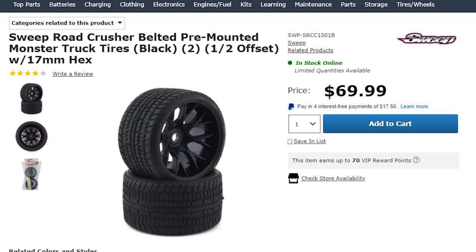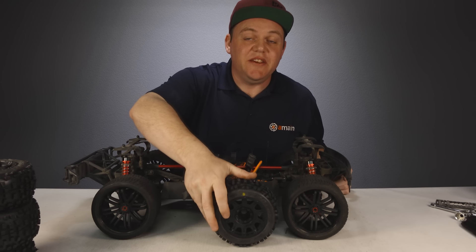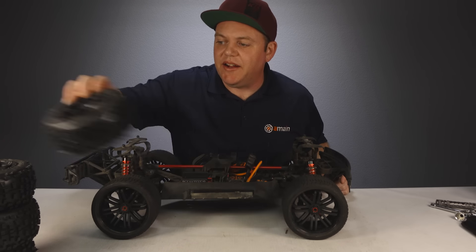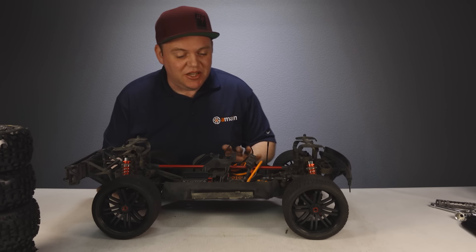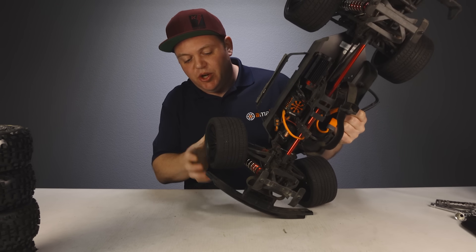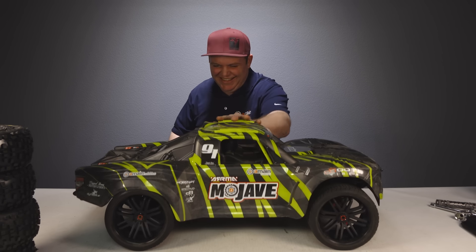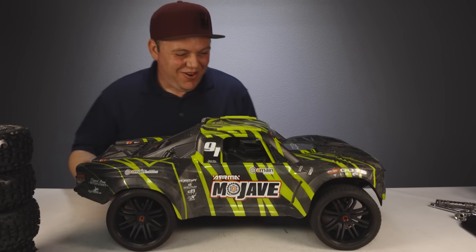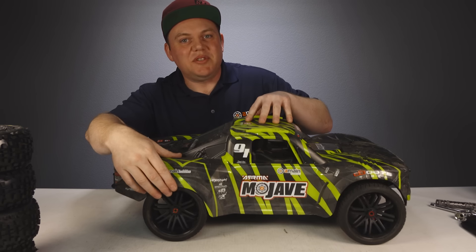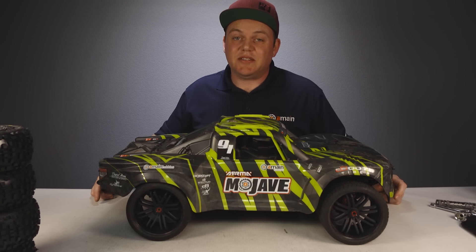The Sweep Road Crushers have a totally different wheel offset than the Badlands — the Badlands have a really deep offset, while the Road Crushers have a shallower offset so there's no rubbing on the inside when turning. However, they do sit quite wide — it looks kind of silly or awesome depending on your taste — and there is rubbing on the back too, so they would be doable but not without some trimming.